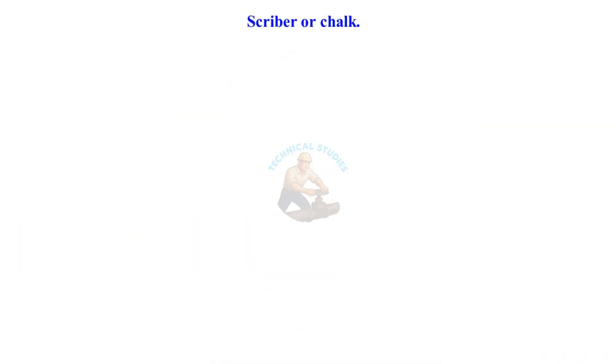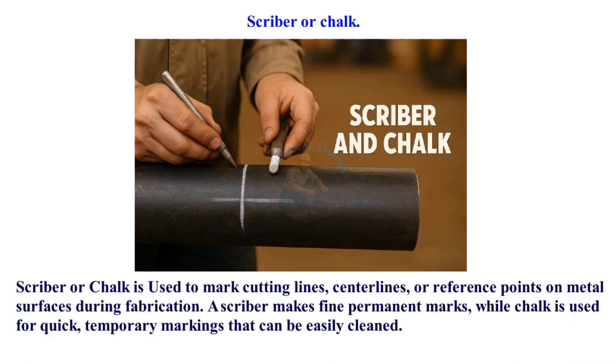Scriber or chalk is used to mark cutting lines, center lines, or reference points on metal surfaces during fabrication. A scriber makes fine, permanent marks, while chalk is used for quick, temporary markings that can be easily cleaned.